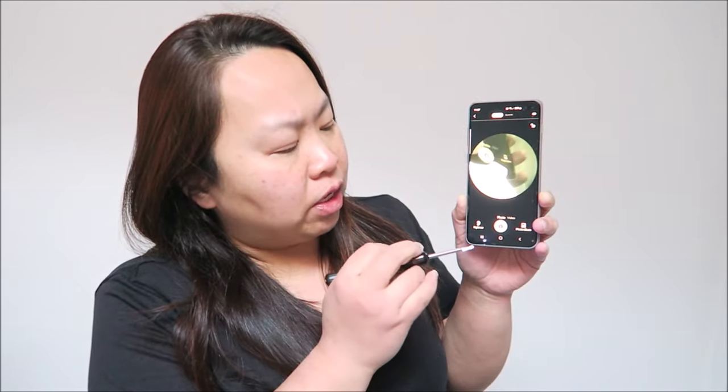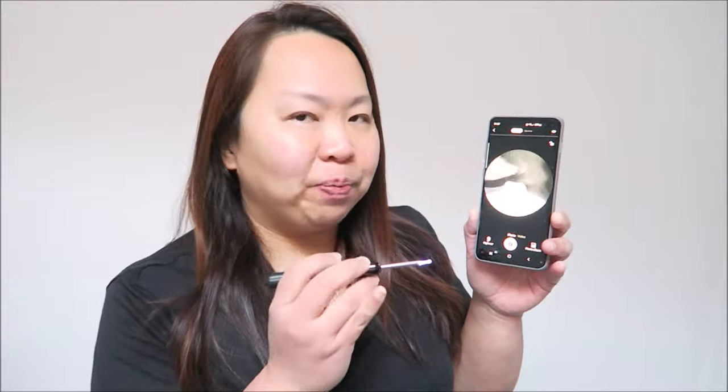They also let you take videos and photos. Sometimes when you do it for someone you want to prove there's something in there — you can take a picture and show it to them. For me, I really enjoy this because sometimes when my husband does it for me, I say I feel something in there and he says there's nothing. But with this I can see it myself. And there's definitely something in my husband's ear!